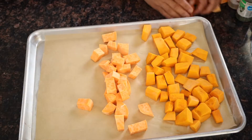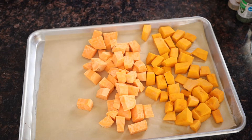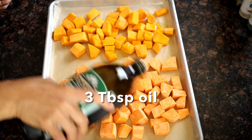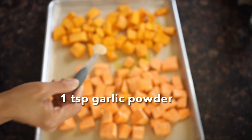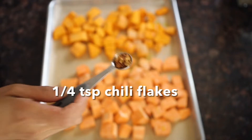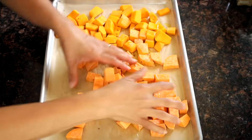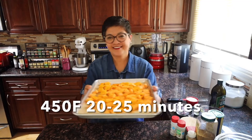Place the sweet potato and the squash into the prepared pan. Drizzle some oil, add the garlic powder, salt, and a little bit of red chili pepper flakes. Now toss to coat well. Make sure to spread them out into a single layer for even baking.